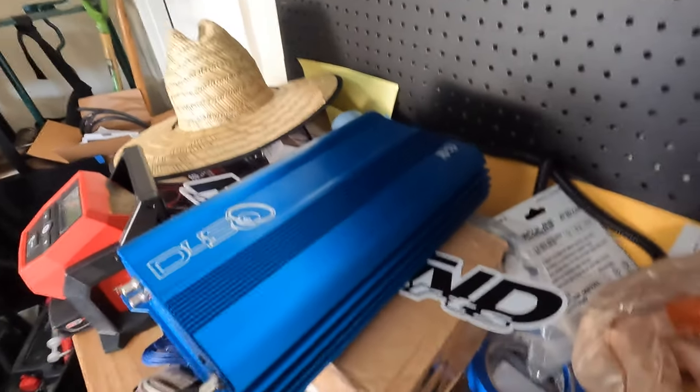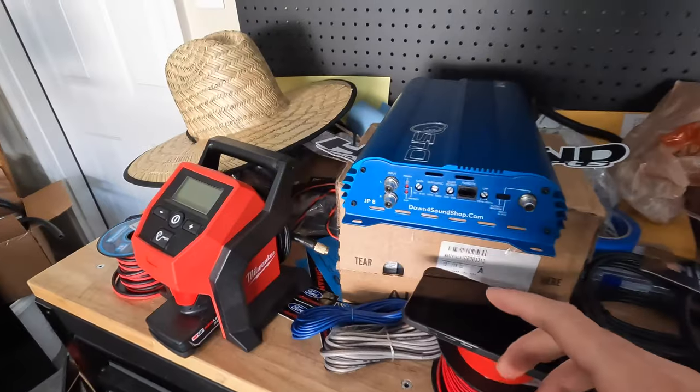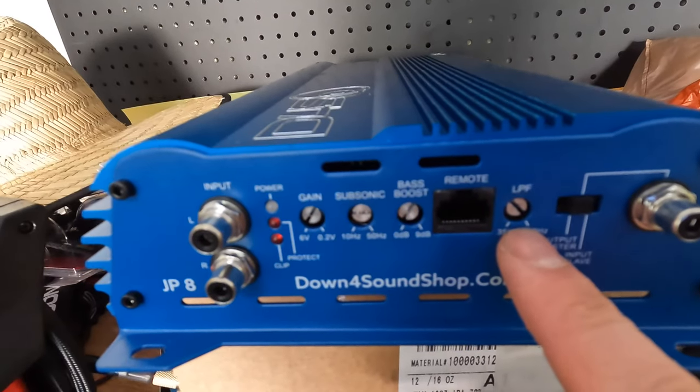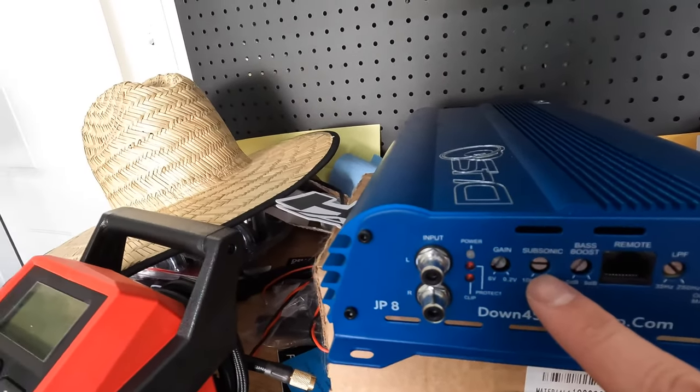Here is my new Down for Sound JP8 subwoofer amplifier. This thing is really cool because it doesn't just have a low pass filter like all subwoofer amps have — which basically sends everything under that set frequency to the sub and filters out everything above it — it also has a subsonic filter. There are some frequencies that even for your subwoofer are too low for it to produce. So if your subwoofer has a frequency response range of 25 Hz to 200 Hz, the subsonic filter lets you set it to 25 Hz because your speaker can't respond to signal below that properly. It'll filter it out, so you get your low pass and your subsonic filter acting as a high pass, giving you just that sweet spot sent to your subs.